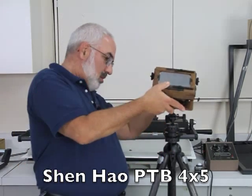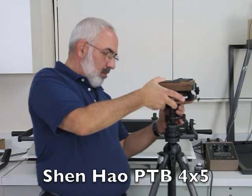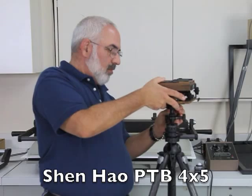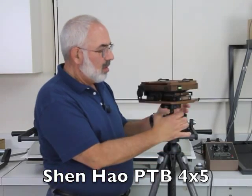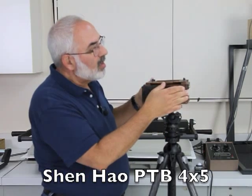I'm just going to mount it on the tripod. Okay, it's secure. Now the first thing you want to do is loosen up these two knobs on the side so you can raise up the rear standard.